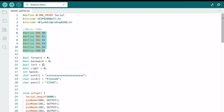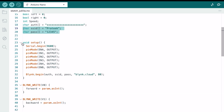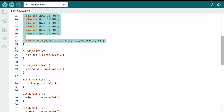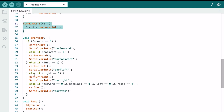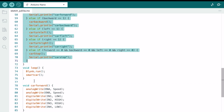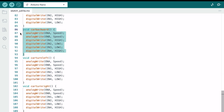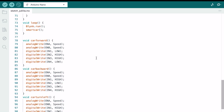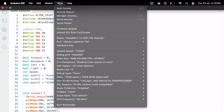Now let's look at the code. First, install the required library, then define the buttons. Attach your proper authentication key and put your username and password. Here we define all the functions — forward, backward, reverse, right, and left direction. The code is available in the video description. Go to the tools menu, select the proper board, and hit the upload button.